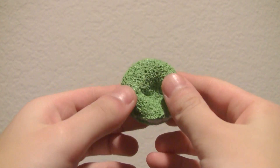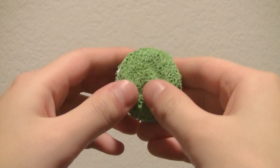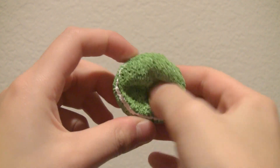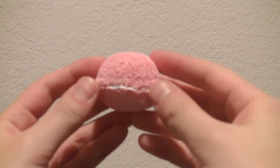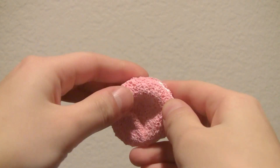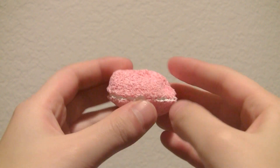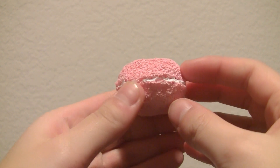Some of these squishies might be more slow rising or denser than usual because my house is kind of cold right now. So there's the green one. Then I also made this little pink one and I think these are really cute — they're super tiny. And I have like white filling.